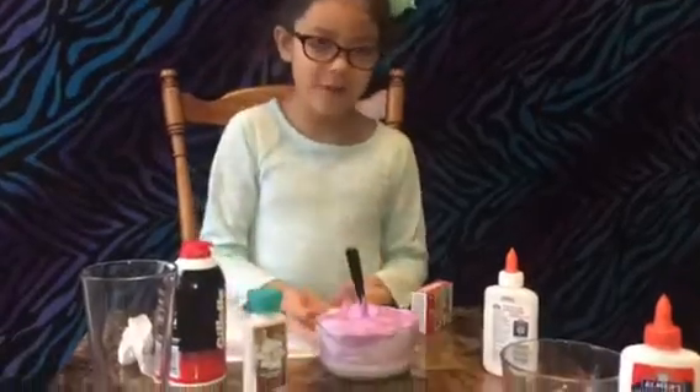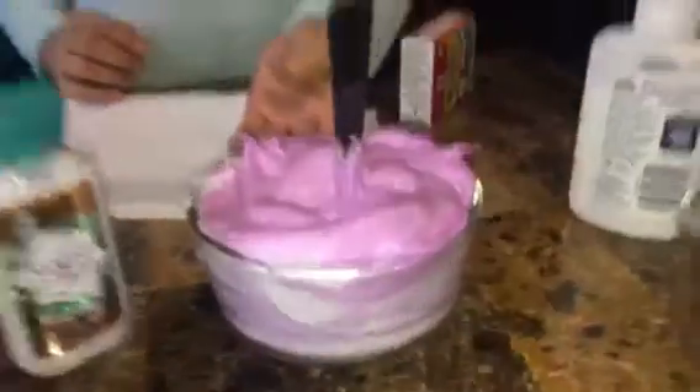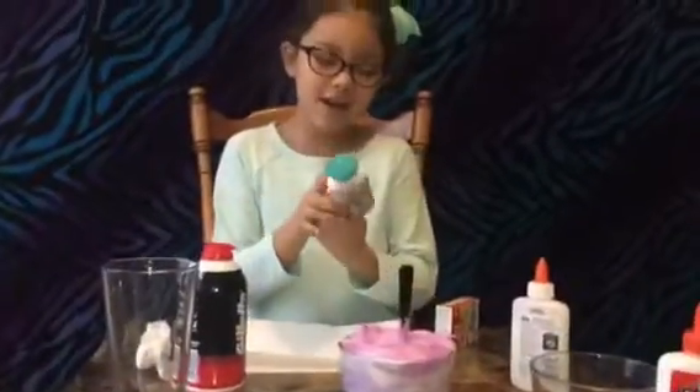Now we're done adding the shaving cream, if you guys can see. And now we're going to add some lotion so it could be stretchy. You might hear some noise because it's noisy outside, so yeah.